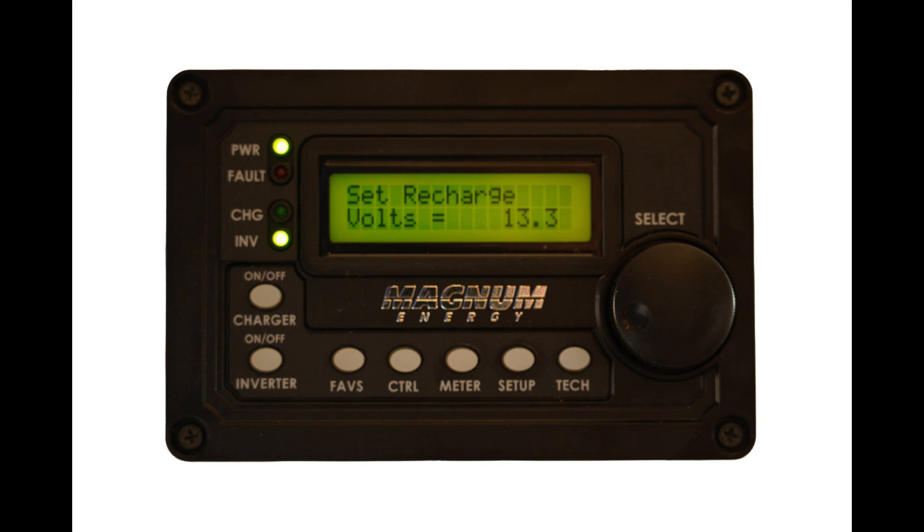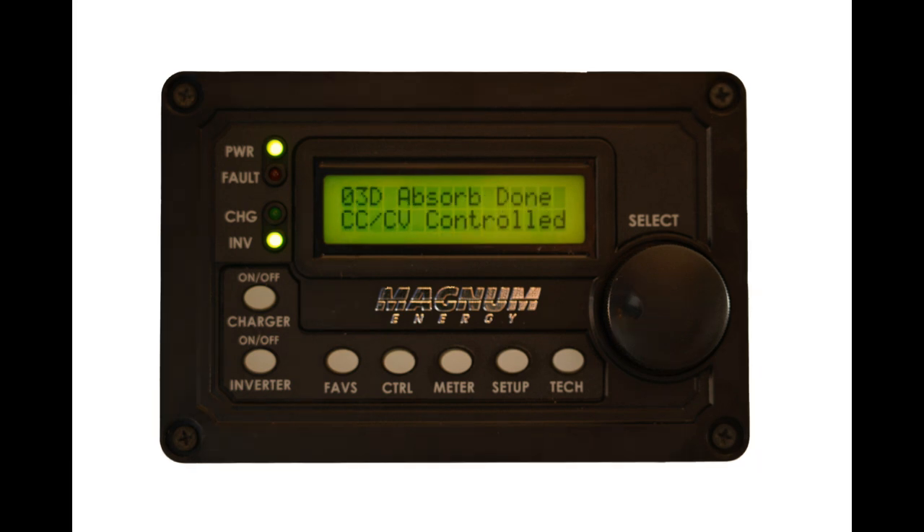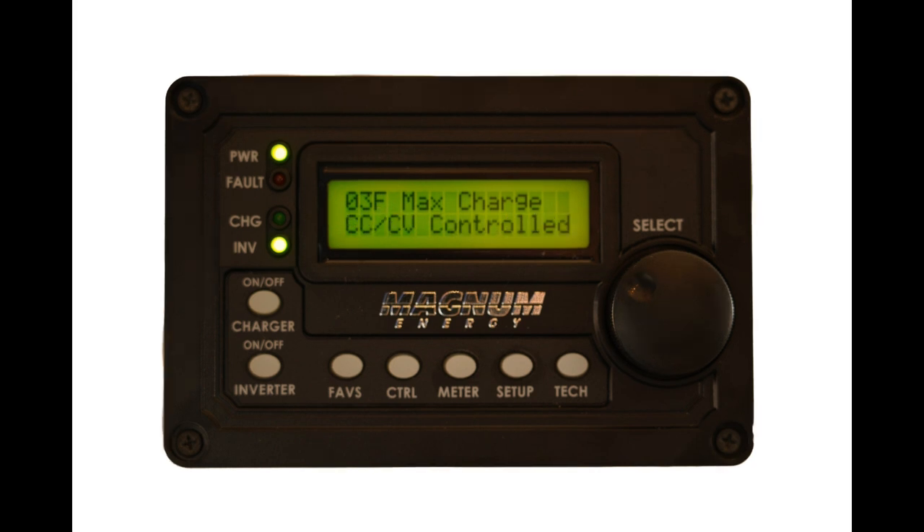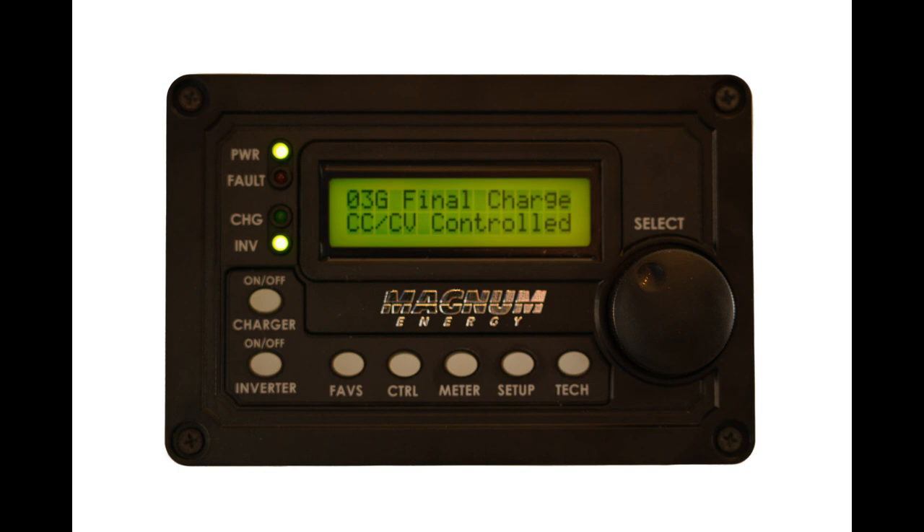There are other settings on the controller, but some have been preset by selecting the CC-CV profile. They come into play when using the custom battery profile. They include the absorb done point. While you could change the max charge current in setting 03E, it is recommended to leave it as set previously. Max charge is controlled by the CC-CV settings, as are the final charge and the EQ reminder.